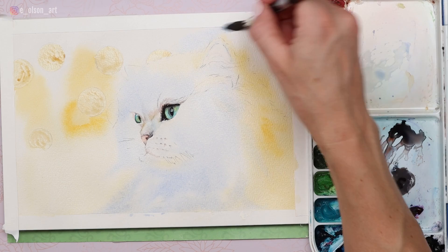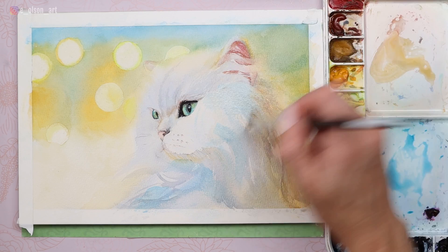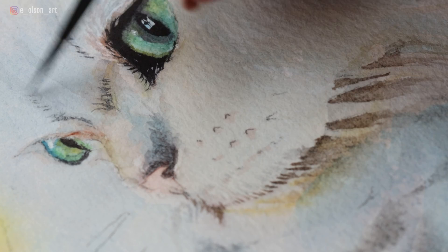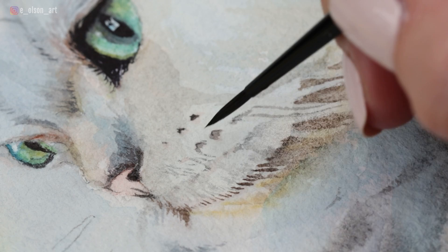After doing some wet-on-wet washes using conservative tints of color, once you feel ready and let it dry all the way, you can do some wet-on-dry details. Your wet-on-dry details should be saved until the very end — this is where you can add things like whisker pads, individually painted whiskers and hairs, and shadows between sections of fur. A combination of wet-on-wet and wet-on-dry produces a soft but beautifully detailed result.